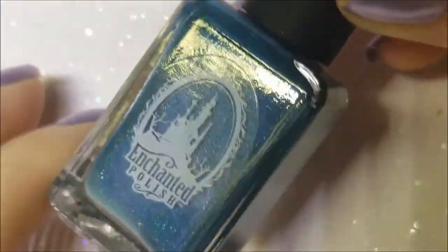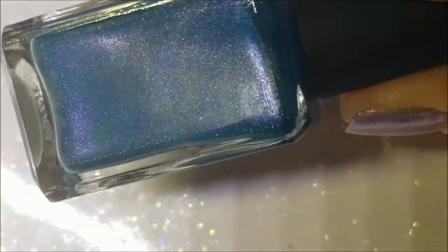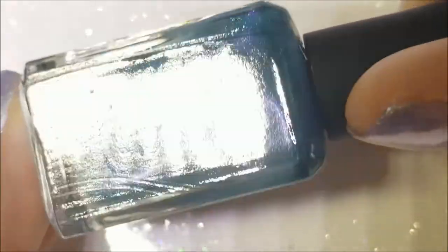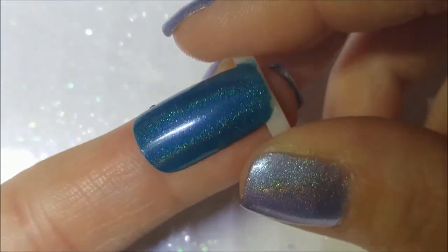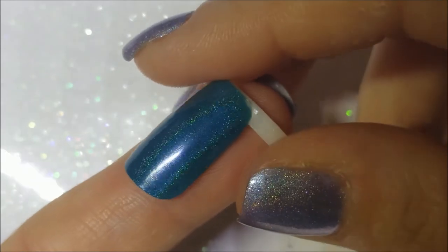Lastly, this one I lemmied for — La La Land by Enchanted. If you know my channel, any polish with the word 'La La' in it is very close to my heart. It's almost teal in color — not quite blue, more teal — and it's a linear holo with what looks like a blue flash in there too. Good formula, almost opaque in one coat. There it is on the brush and on the nail. Yeah, that's kind of a teal color — very pretty.